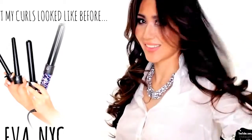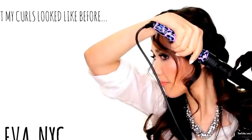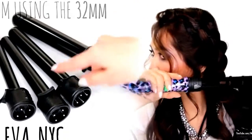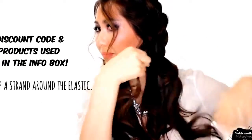Now I'm going to use my new curling iron that made my hair really shiny, from EVA New York City. I'm using the 32mm barrel from the 4-in-1 curling iron set. But if you have short to medium hair length, use the second largest barrel. And of course, I got you guys a discount code, so that will be down below.